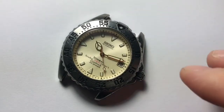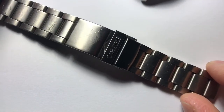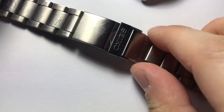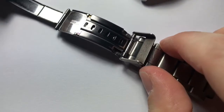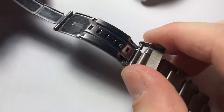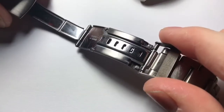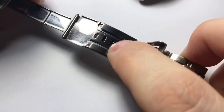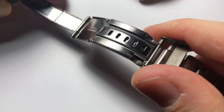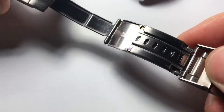I normally don't talk about bracelets too much, but this one confused me a little. This is the titanium bracelet it comes with — super lightweight. It doesn't have solid end links, which is uncommon for a watch of the 90s. It has a really weird, rudimentary diver's extension clasp with no levers or buttons. As it turns out, it's just a push-pull system where you pull to move to the next notch. Low tech — dive extensions in the 90s weren't terribly fancy.